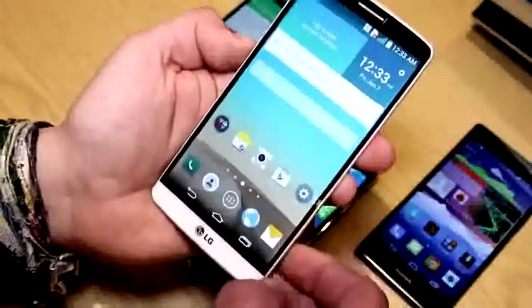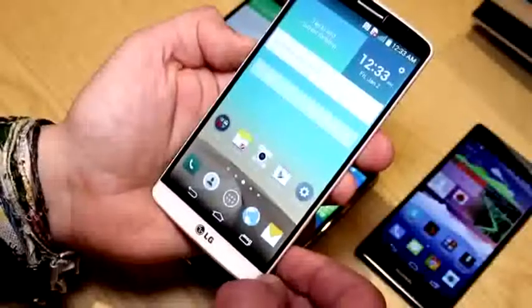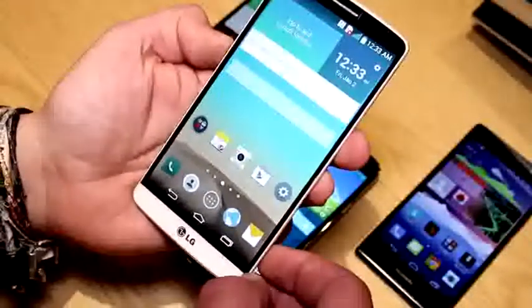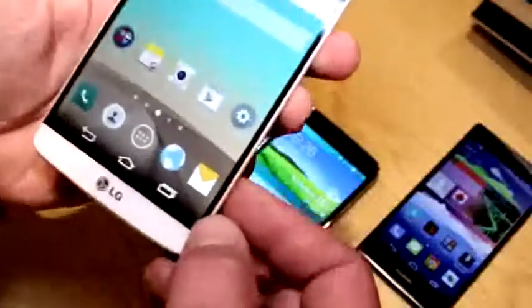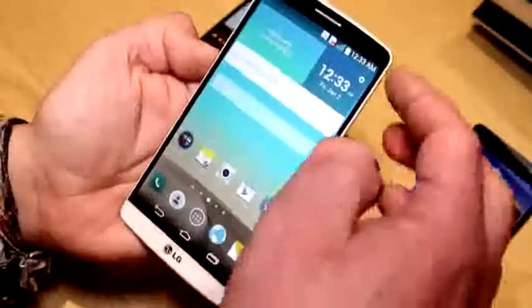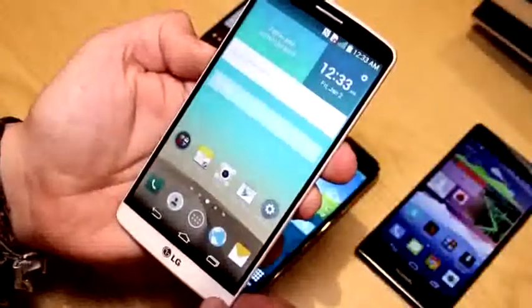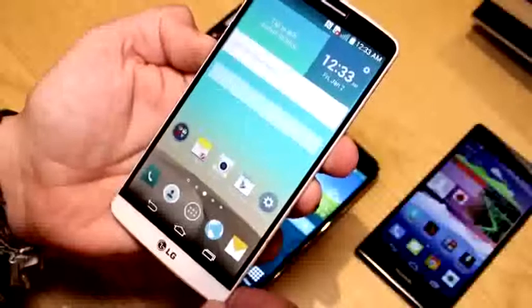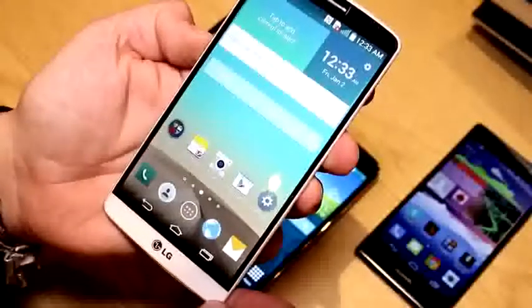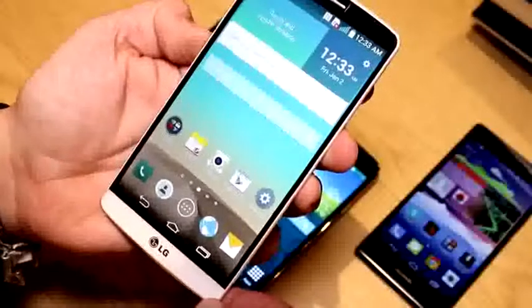We're talking about a 5.5-inch Quad HD display running at 2560 by 1440 pixels. It's pretty bright and it has super slim bezels, as you can see. The screen-to-frame ratio is about 76-point-something percent, so LG has again done all it has been able to do to maximize screen size on the device without sacrificing usability.